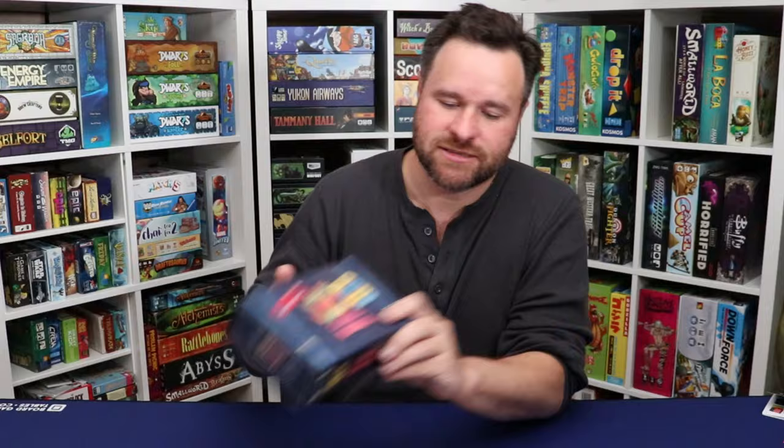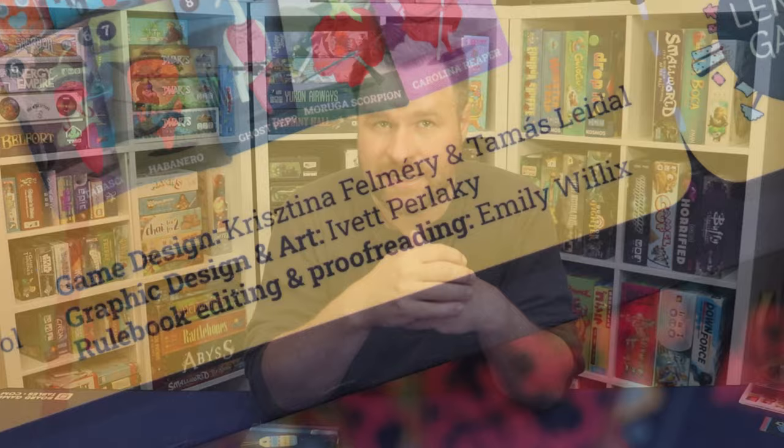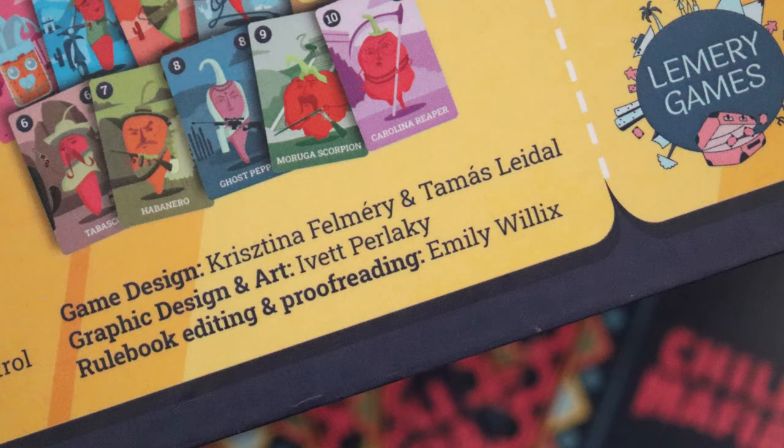Chili Mafia is a set collection party style card game that is for two to eight players and is going to last approximately 30 to 45 minutes. The game is designed by Cristina Lemery and Tomas Leydal with artwork from Yvette Perlaki.